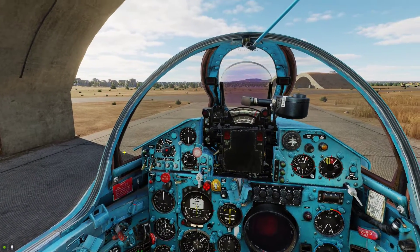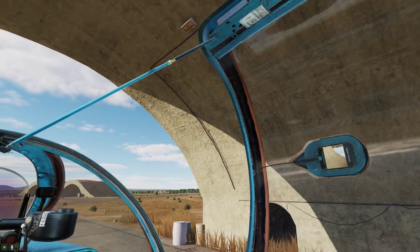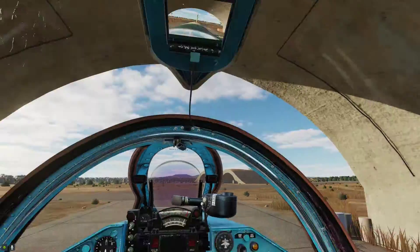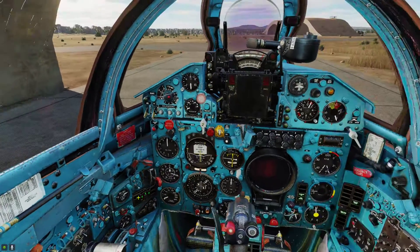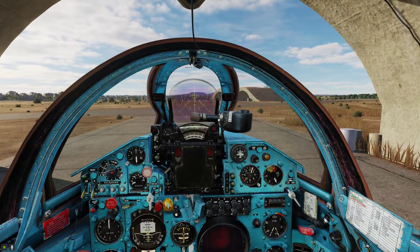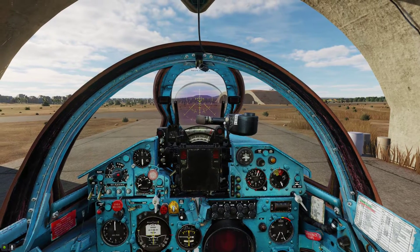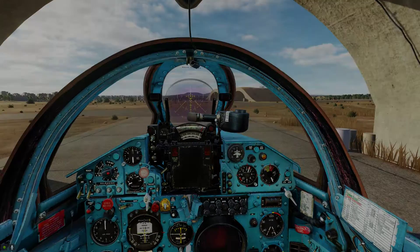And of course do not forget to close your canopy. I have the standard key binding — right control and C — to close and lock it up and pressurize. So at this point you are ready to taxi. Thank you for watching, and I will see you in the next video where I will go through the taxi and take-off procedure in the MiG-21.